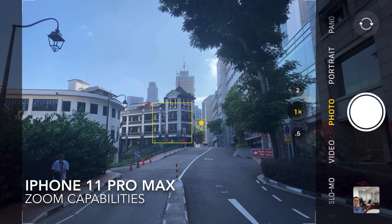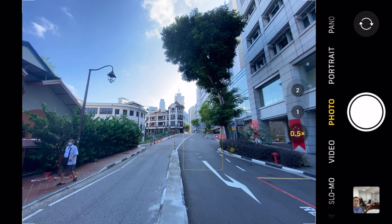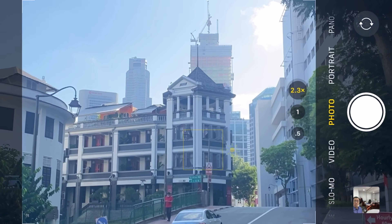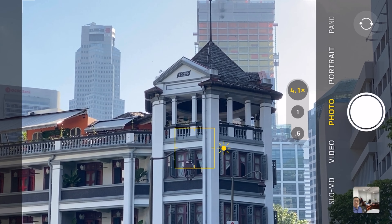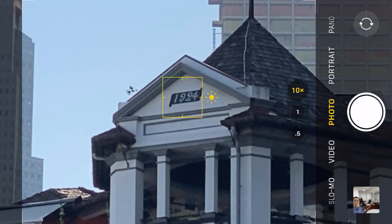Hello, showing you my iPhone 11 Pro Max zoom capabilities. This is the photo mode — 0.5x, 1.5x, 2.4x, and zooming to 4.1x, yes, 7.1x. And now we can see this side — 1924.